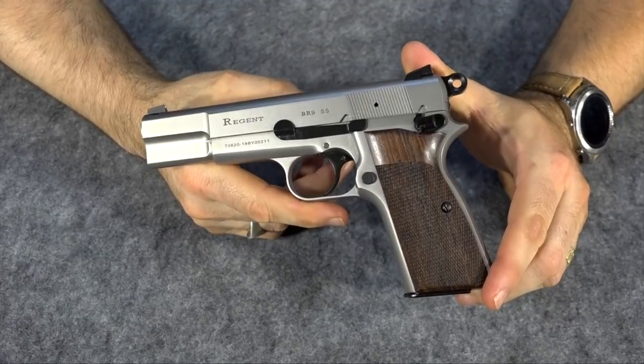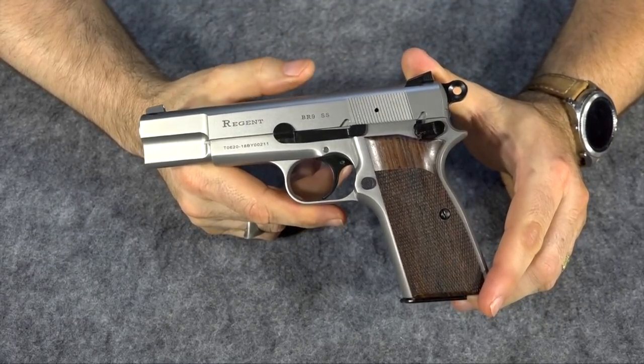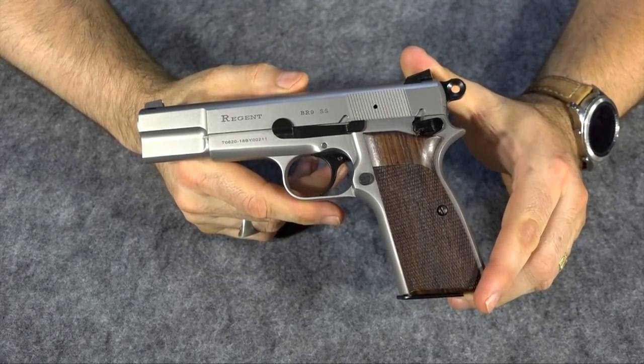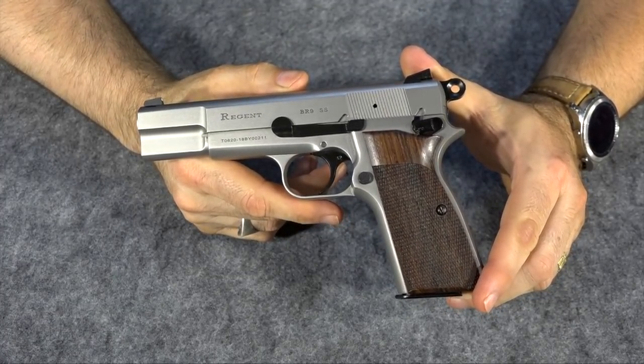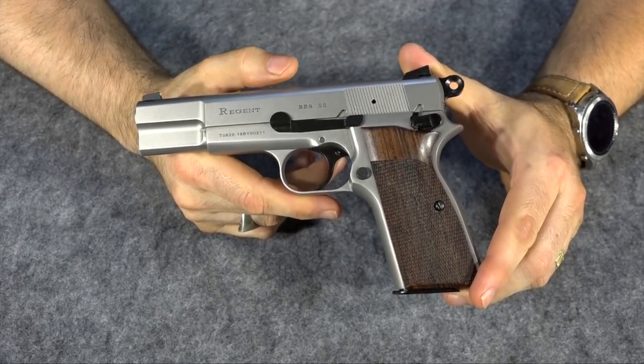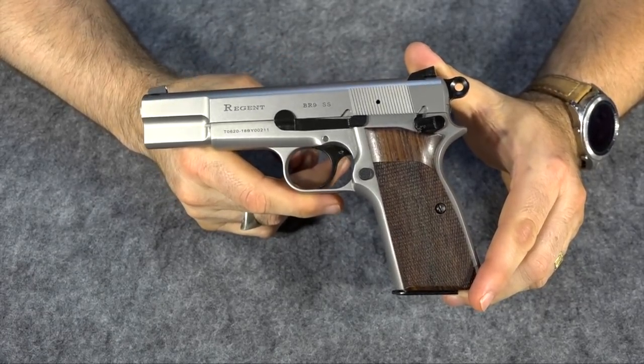So there you have a quick first look at my Titmouse Regent DR9SS — it is a stainless Browning High Power clone. I've actually taken it out and shot it and it shot very nicely, but I want to get it apart first and see if all the aftermarket parts fit, and then I'll let you know what I think of it.